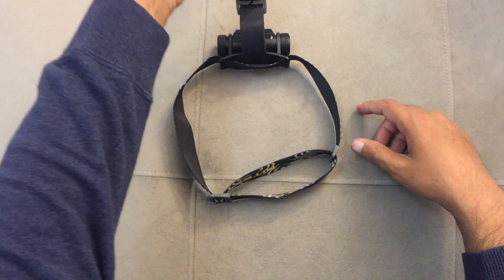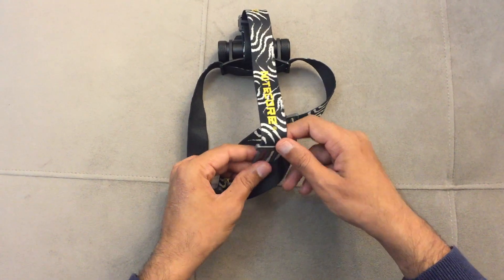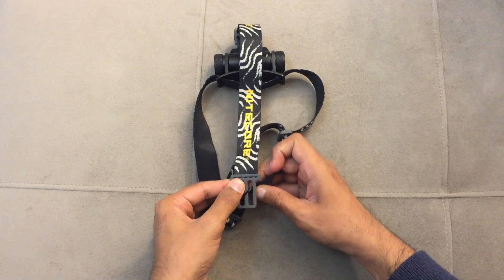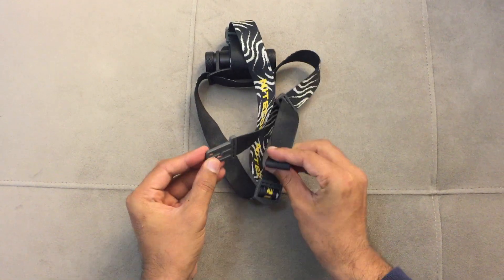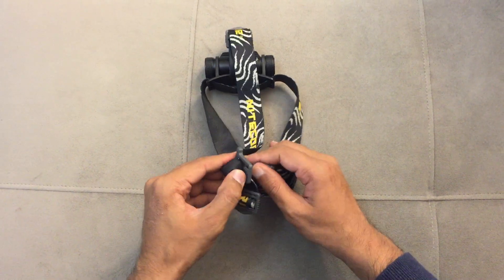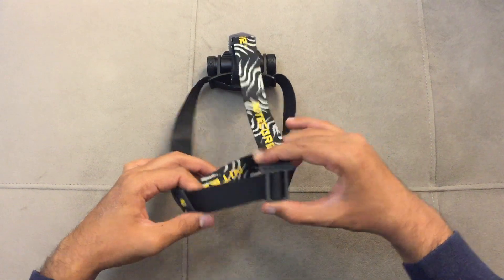This piece attaches to the external strap. For that it should look like this, which means it needs to go in. The best way is to make a loop, pull it, and then squeeze it further down. Once you squeeze it down, you've got it. Now this thing is on the outside, so you can always move it left or right.